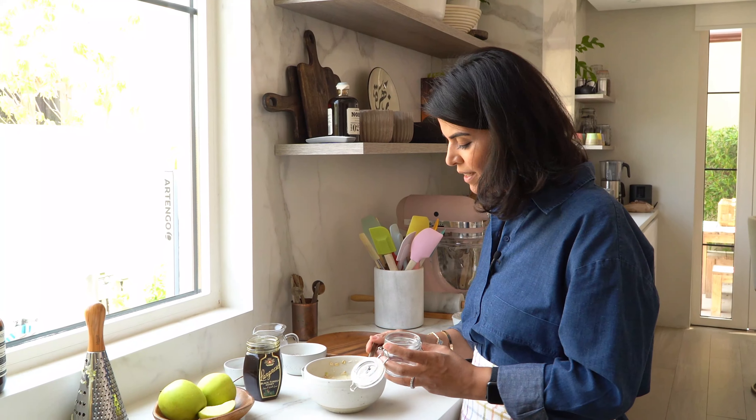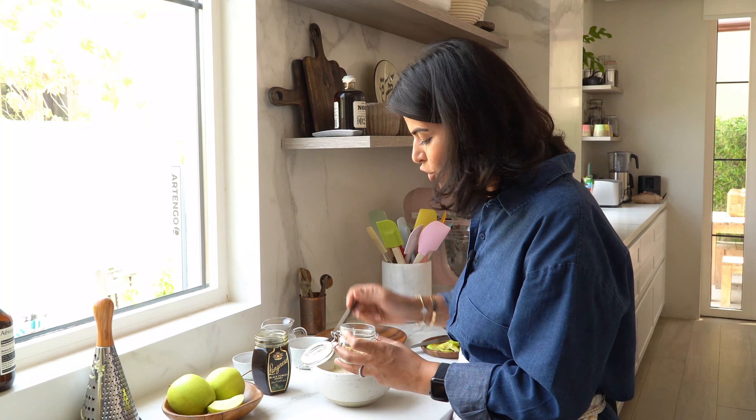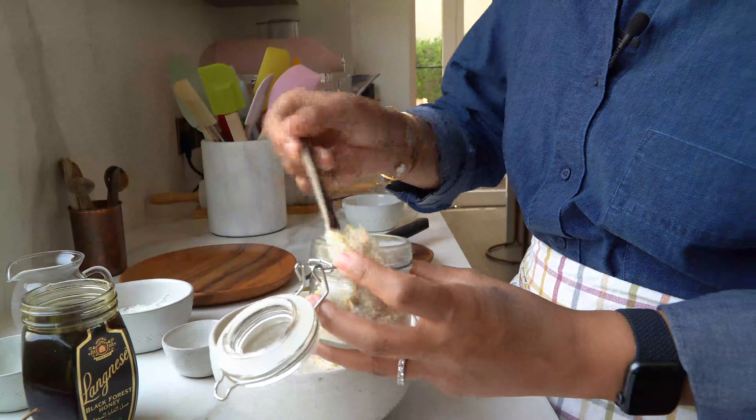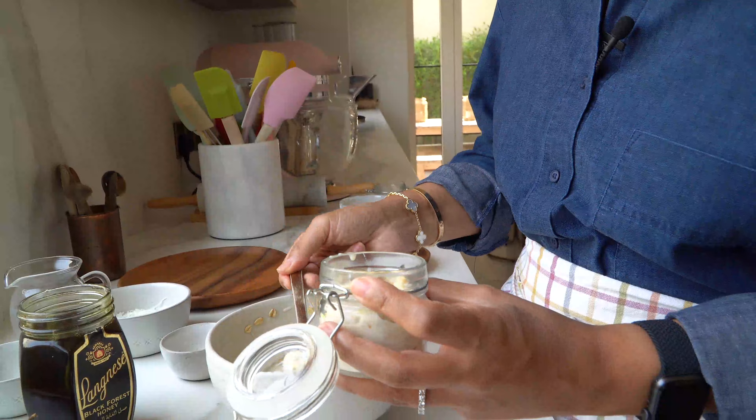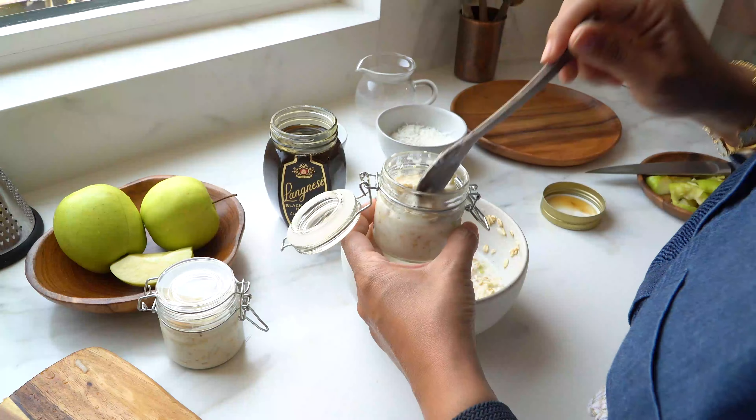With the mixture all ready, I'm going to store it in little jars that are ready to be served tomorrow morning. Don't fill them to the top, because you want to leave a bit of space for the oats to expand.